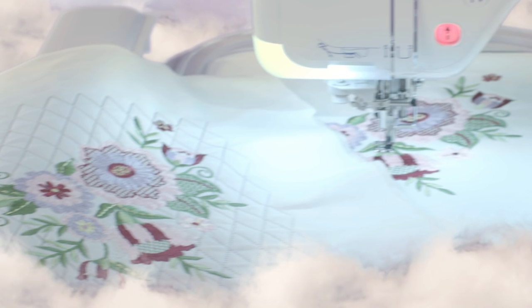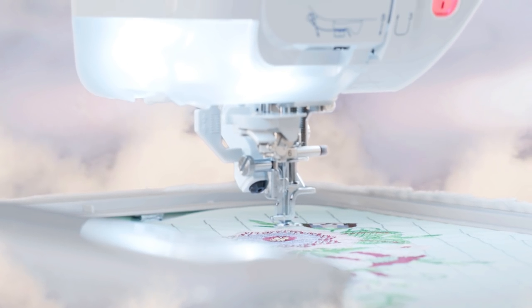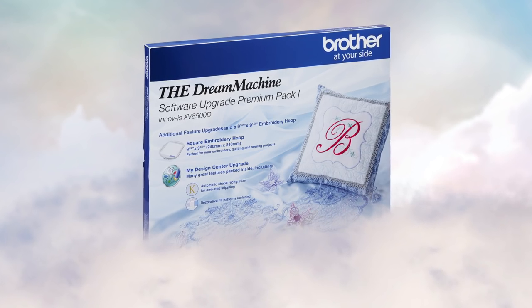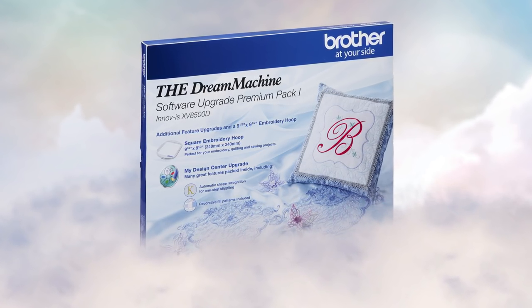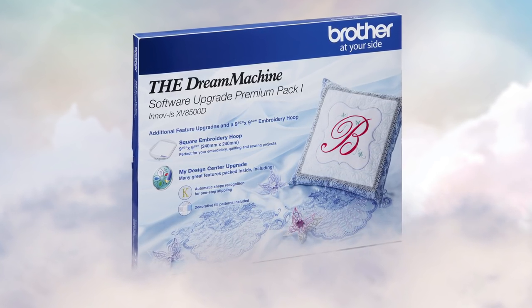Experience luxury in every detail. Get behind the needle of the Dream Machine 2 at your Brother dealer today. Already own the Dream Machine? Ask your Brother dealer about the available upgrade to receive all the new features found on the Dream Machine 2.